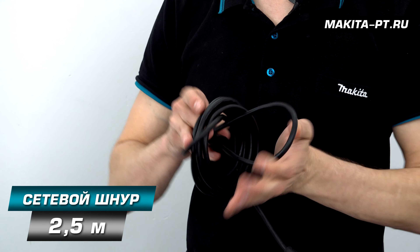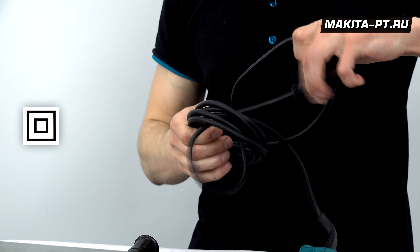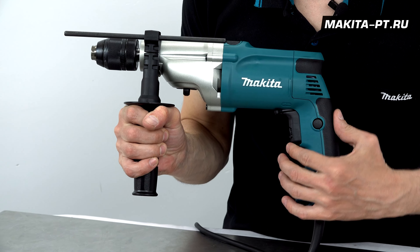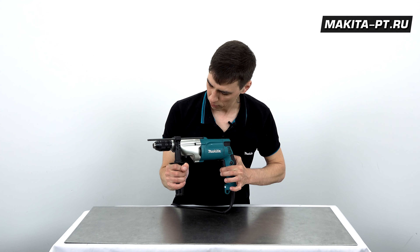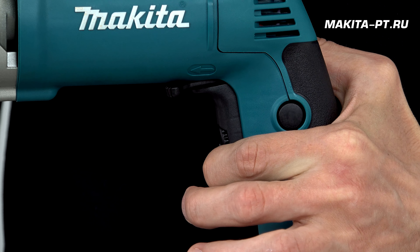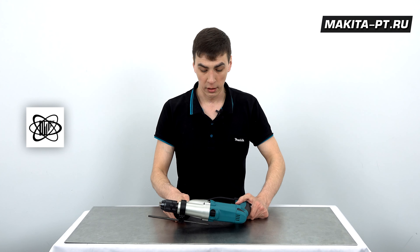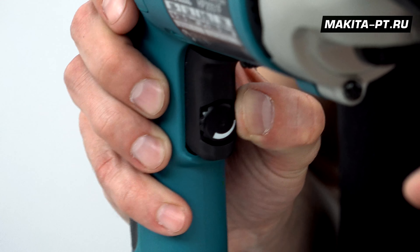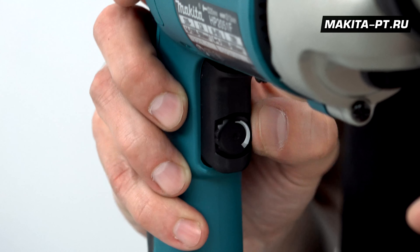Шнур у данной дрели 2,5 метра, присутствует двойная защитная изоляция. Дрель приводится в движение триггерным переключателем на удобной прорезиненной рукоятке. Сила нажатия влияет на обороты. Чтобы не регулировать постоянно пальцами, есть специальное колесико, которое фиксирует кнопку на определённой силе нажатия.